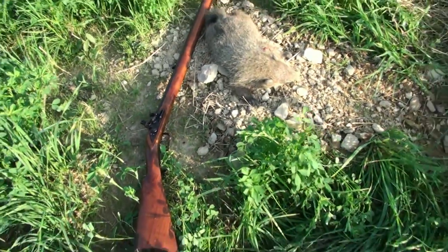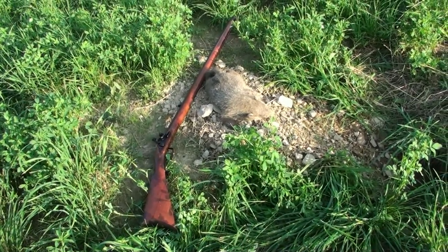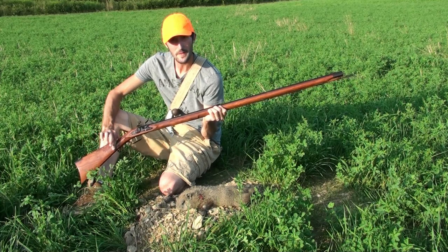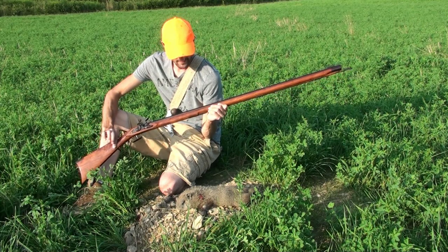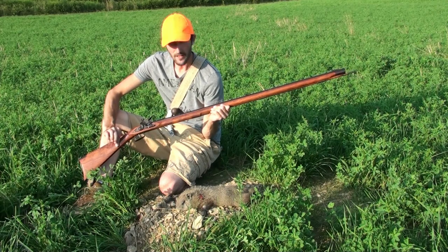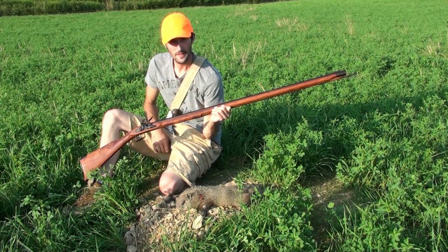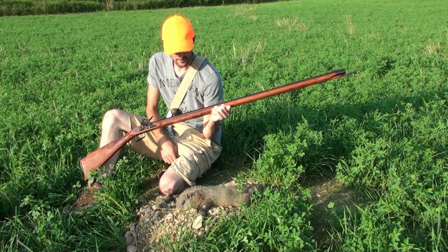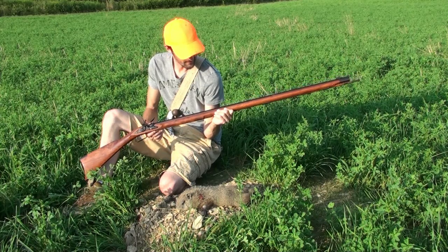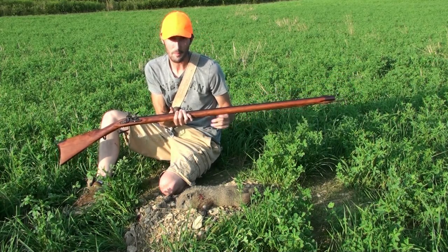It's got a Siler lock on it and it is a beast of a flintlock — it's a poor boy. I'd like to thank Kevin, who sent me this gun as a gift. I personally don't have words to describe how much I appreciate his generosity. I just want to thank you so much for this muzzleloader — and as I promised, there's your groundhog.